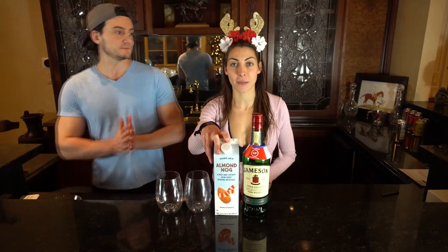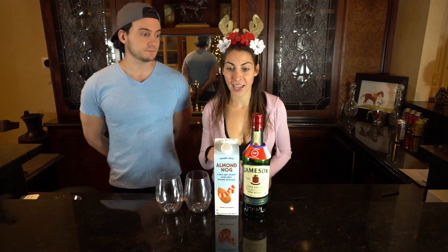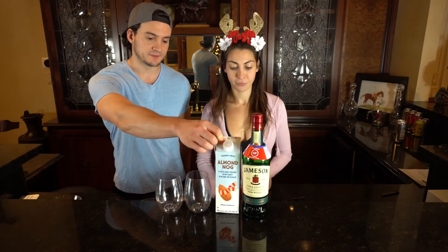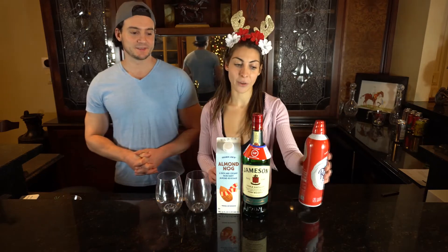To get started, we have our almond nog from Trader Joe's, which has like a thousand times less calories, sugar, and everything than regular eggnog. Almond milk doesn't taste like regular milk, but almond eggnog tastes just like eggnog — it's crazy. It's not as thick or dense, it's a lot looser, and it's egg-free, lactose and dairy-free, gluten-free, soy-free, and vegan.